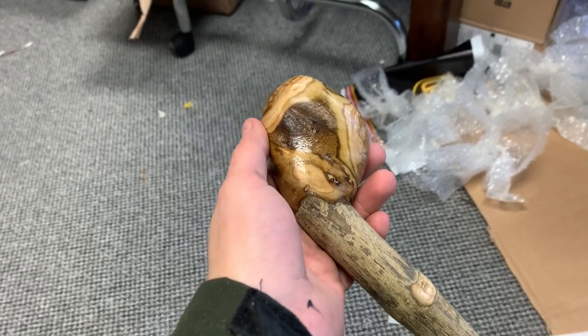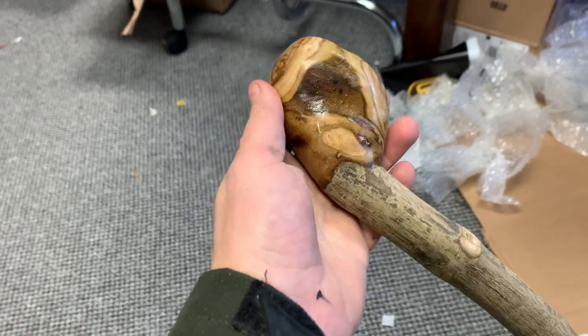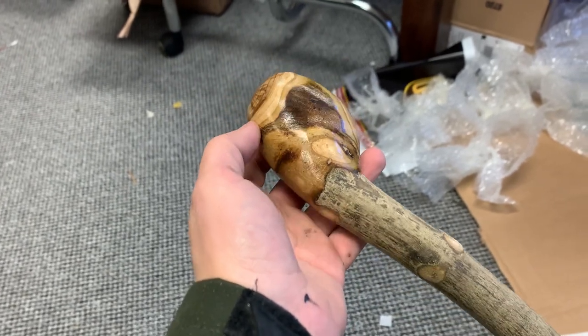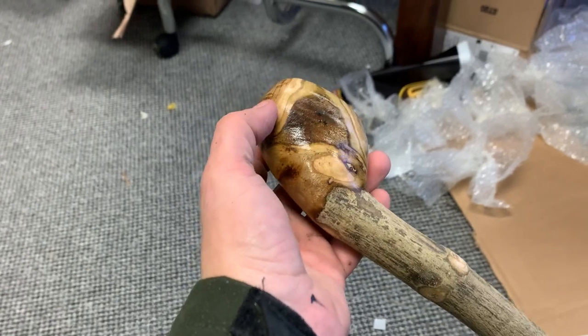Hello, this is Francis from McCaffrey's Crafts. I know I've been a little bit busy the last few days trying to keep on top of my orders, but today I'm just showing you a rowan tree stick that I've made and just sanded down.